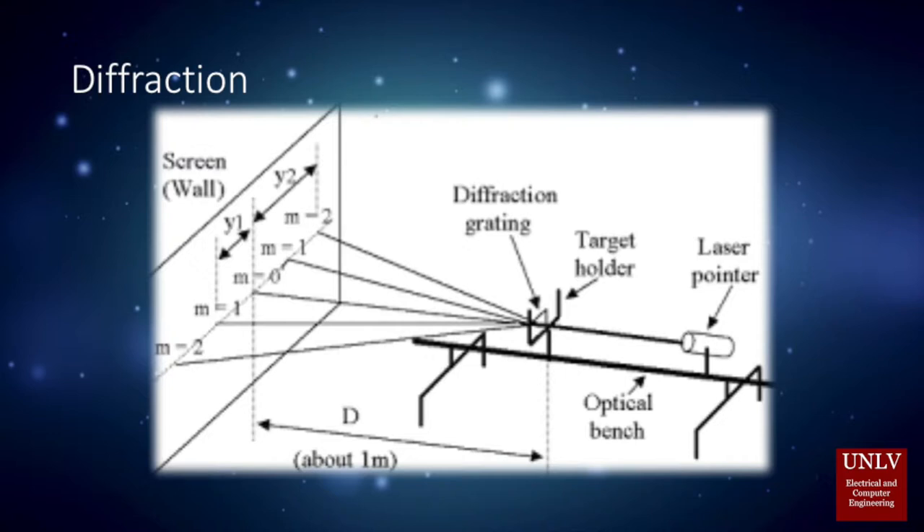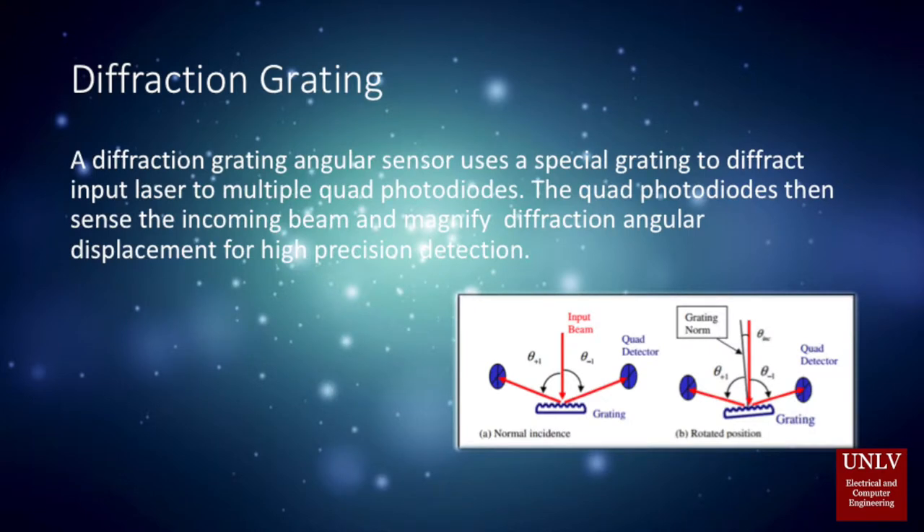Diffraction is used to describe the bending of light when encountering an obstacle. A diffraction grating sensor uses a special grating so that the input beam can diffract to a quad detector. Quad photodiodes can then detect the light and magnify the diffraction for higher precision angular displacement sensing.